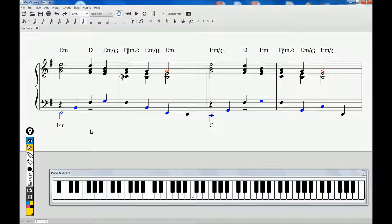The whole D major chord, to me, is like an accented passing chord to get to the E minor.